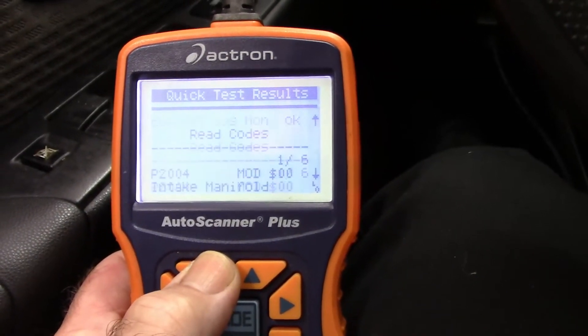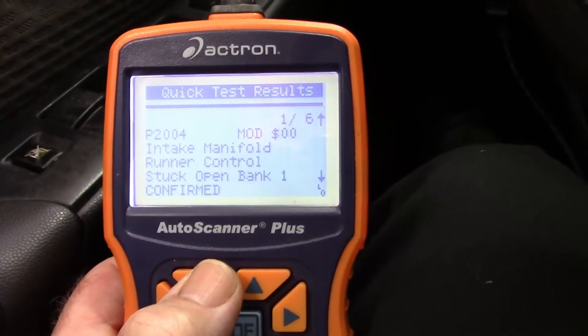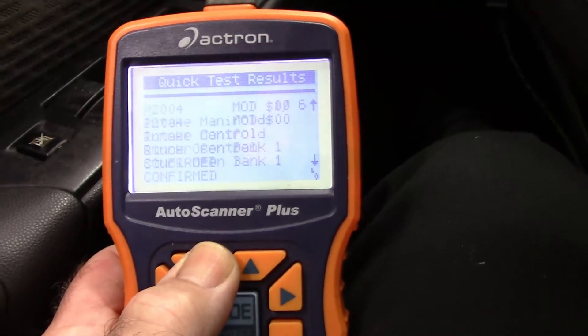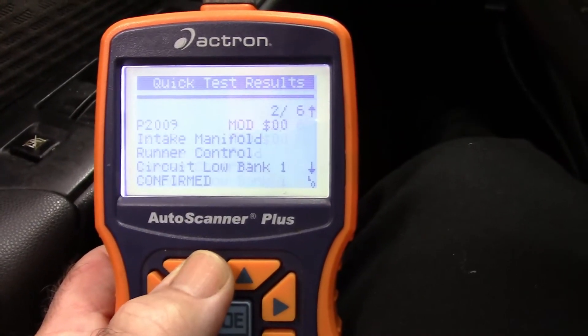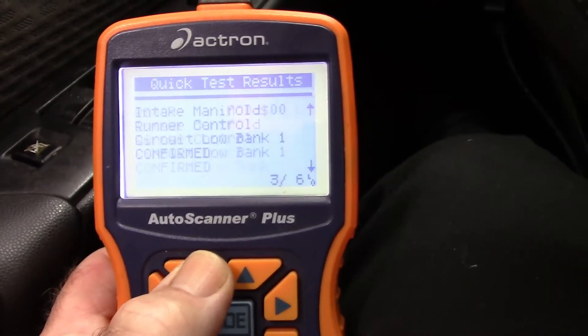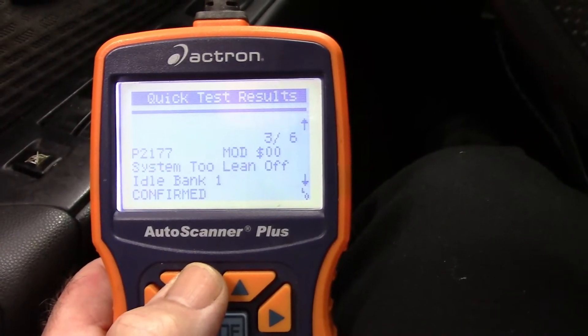Under 'read codes': P2004 — intake manifold runner control stuck open, bank 1, confirmed. P2009 — intake manifold runner control circuit low, bank 1, confirmed. P2177 — system too lean off idle, bank 1.